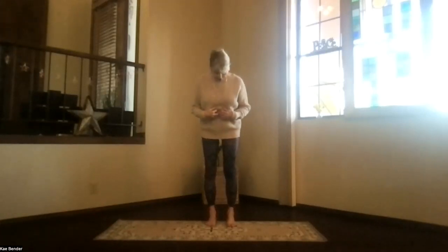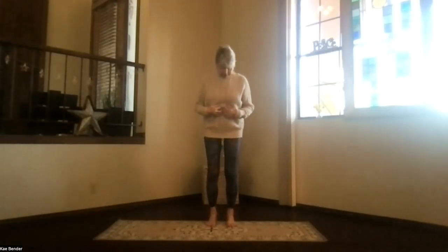Come into your mountain pose, feet hip-width apart, toes straight ahead, knees going toward those second toes, getting everything — ankles, knees, hips, and shoulders — lined up.